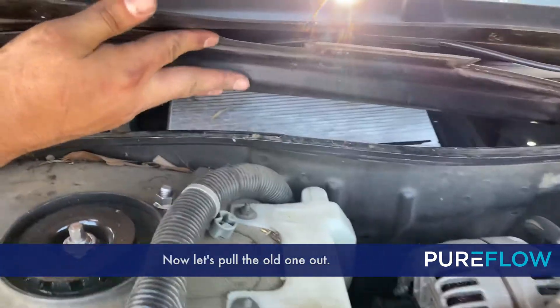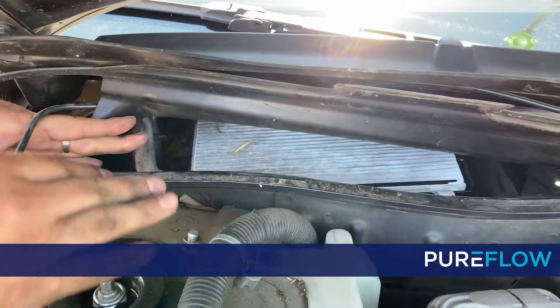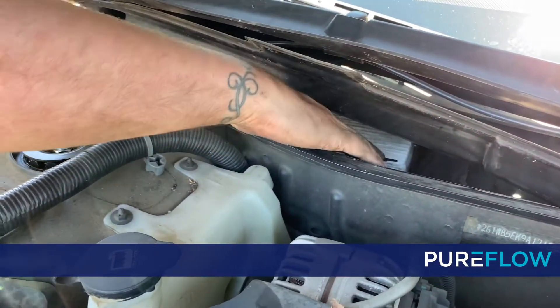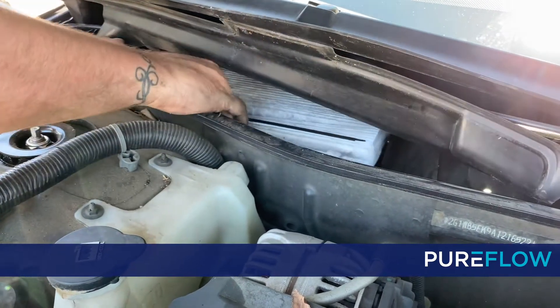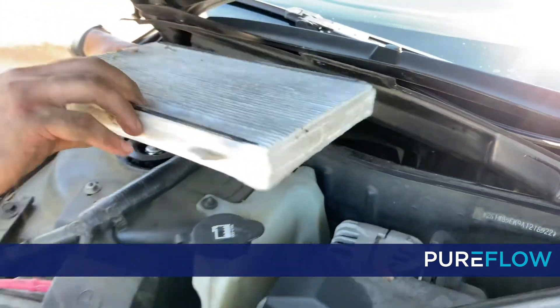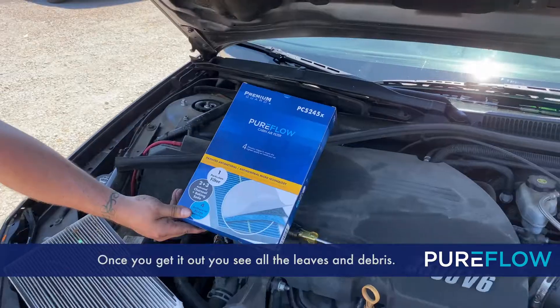Now let's pull the old one out. Once you get it out, you can see the leaves and debris.